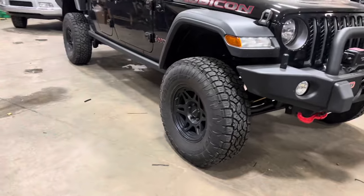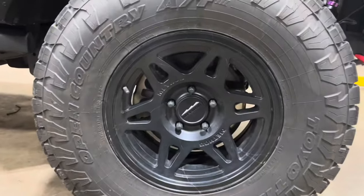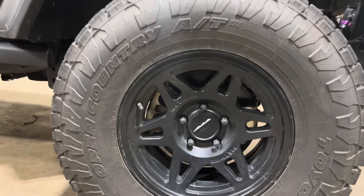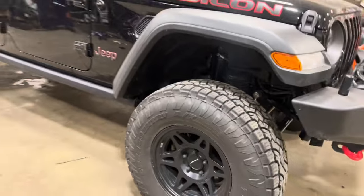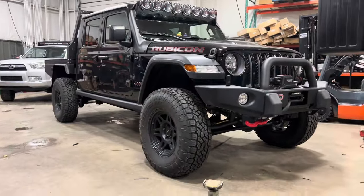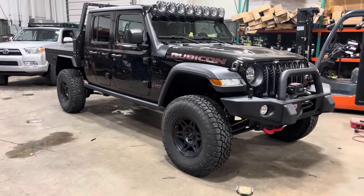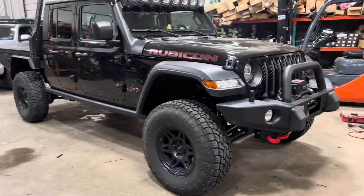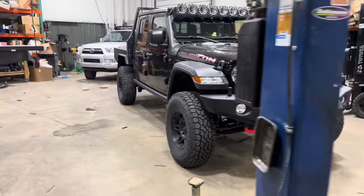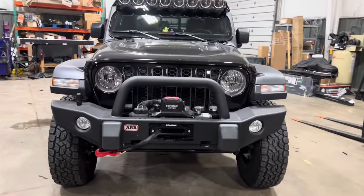These are the Method 706s, and we went with 35x11.50 Toyo Open Country AT3s — so not 37s on this build. I think 35s is just a perfect functional tire. We could have gone bigger, and there's obviously clearance, and we've got everything built out as far as the brakes and driveline upgrades for 37s. But we would have wanted to do gears, and he really wanted to just leave it at 35 and keep it functional.